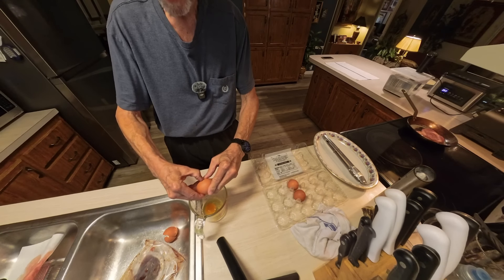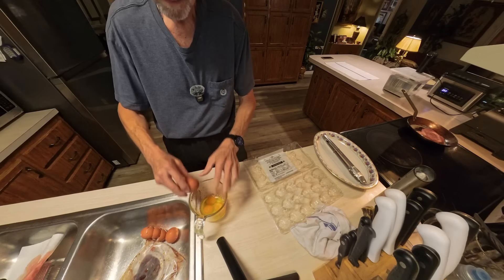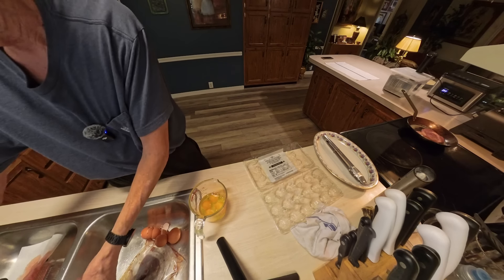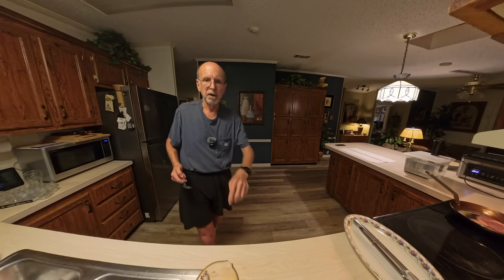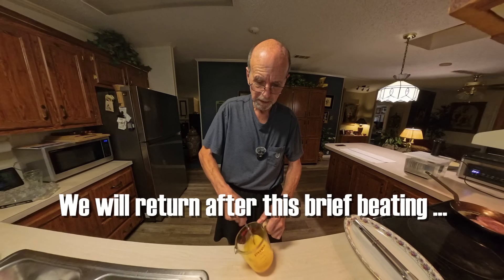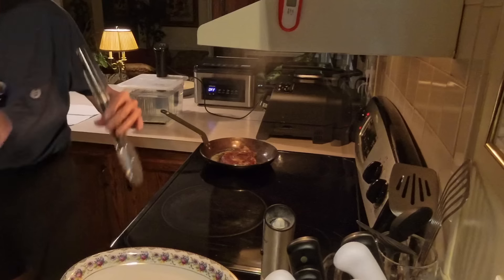I've got four eggs left in this particular container, so we'll just make this a four-egg omelet. These look like pretty nice sized eggs — they've got big yolks, a little yellow-orange in color, which is nice. I'll crack all four in. The last one always holds you up — try not to get any shells in there. Perfect. Let's flip the steak — oh gorgeous, look at that beautiful sear. Let it sear on the other side.